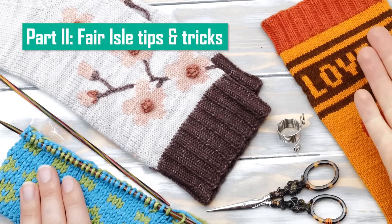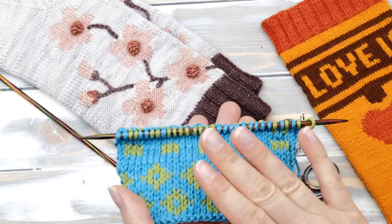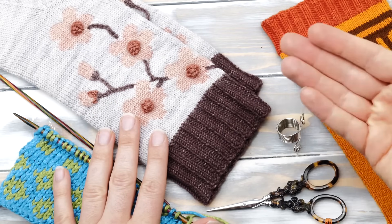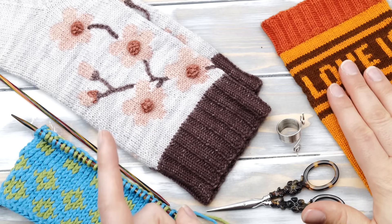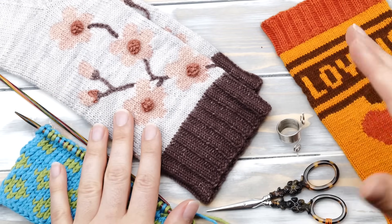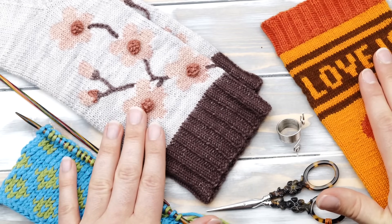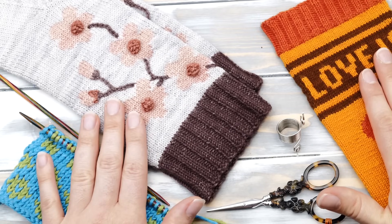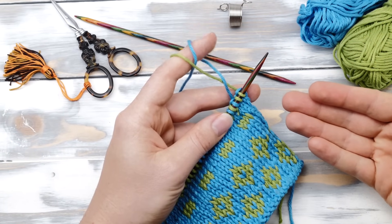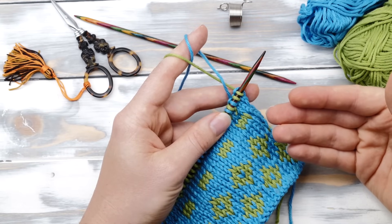Part two: fair isle tips and tricks. Now that we covered the basics, it's time to address some tips and tricks. The technique itself is super simple, but perfecting it may not be. The first issue we have to talk about is tension. This has been the single most asked question in a recent poll in the community tab of my YouTube channel — things like 'my tension is always off,' 'my fabric isn't stretchy, it puckers,' and 'how do I fix things?'